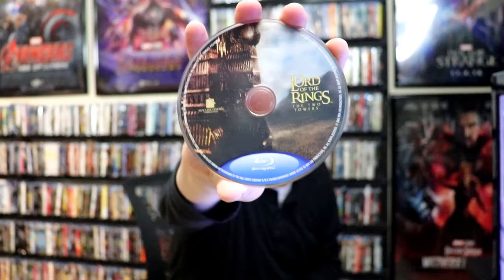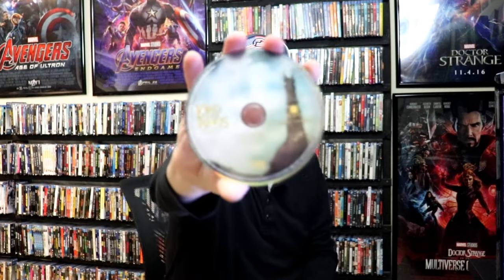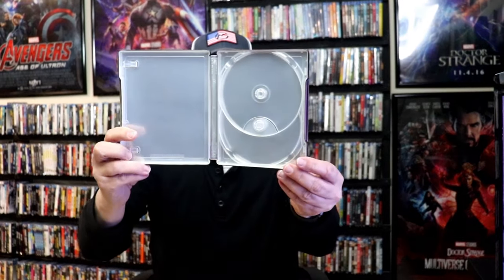As we open it up, we have our front and back together. On the inside, it does come with just the two discs. We have our Blu-ray disc here with some disc art, and we have our DVD disc with some different disc art.